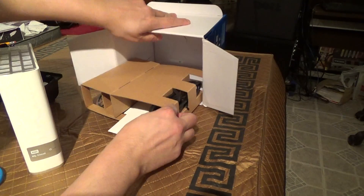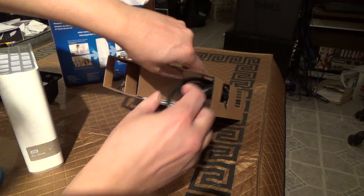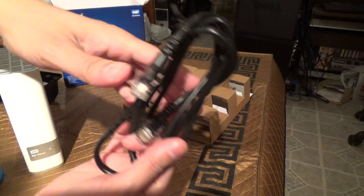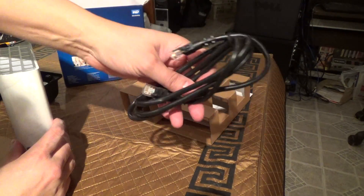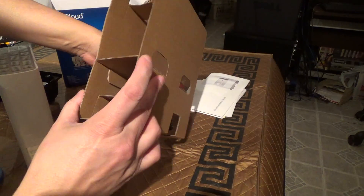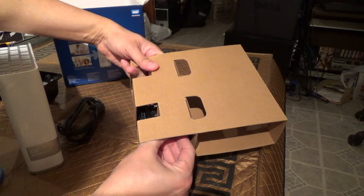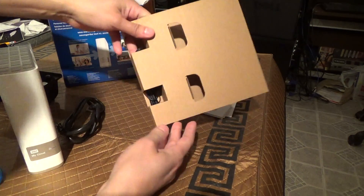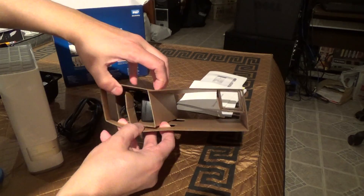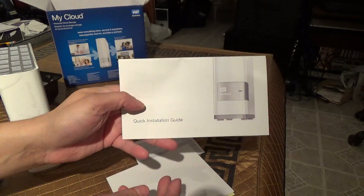In the box you get an Ethernet cable and here's your quick installation guide.